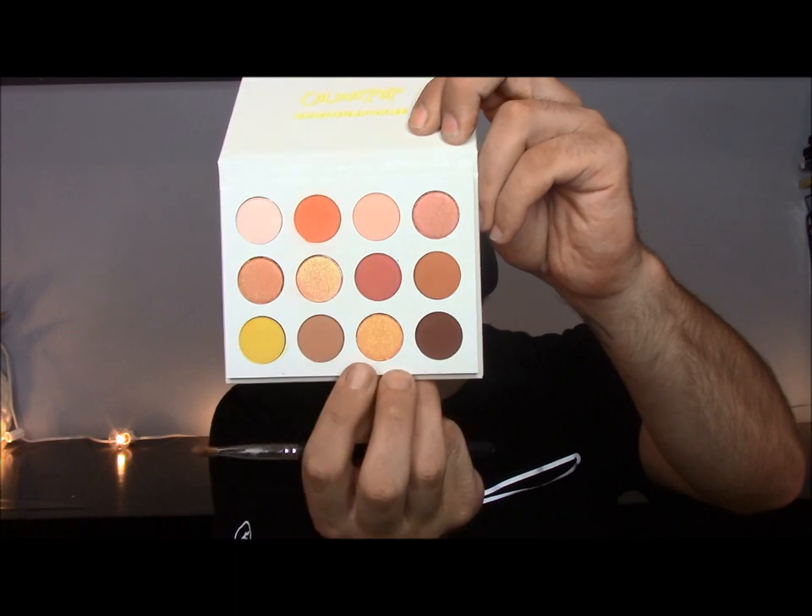Besides the fact that it's incredibly dusty, it's not bad. Let me see how the more foiled shimmer shadows work. I'm going to take this color right down here and put that on the outer part of the lid. Okay, this is not showing up — let's try with a finger. Yeah, okay, I like that, I like that a lot actually. That's pretty.